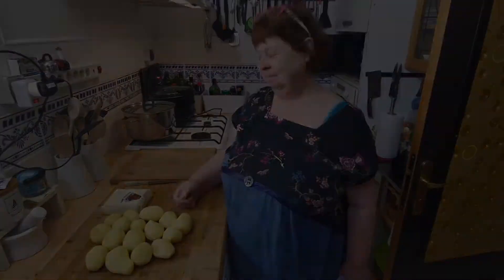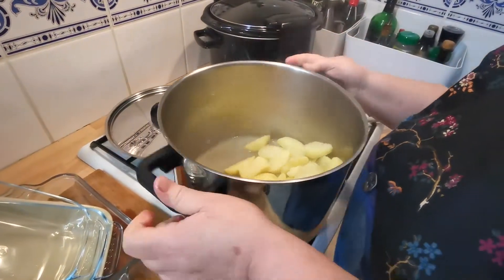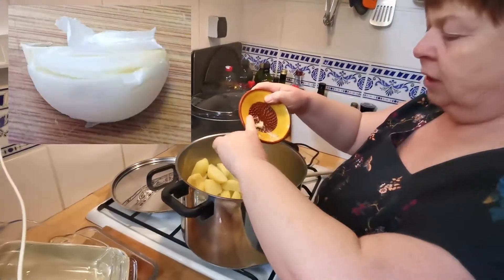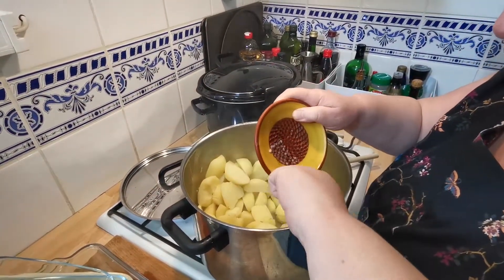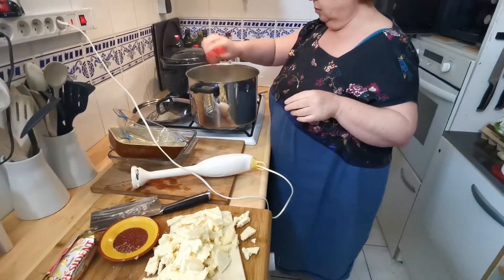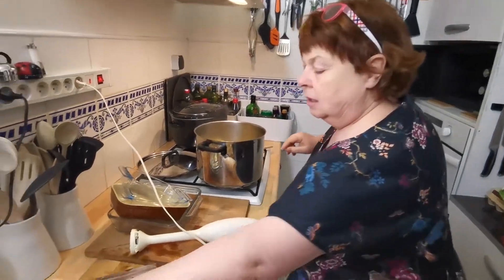I've drained off most of the water — you'll see I've left a little bit of the water in there with all of the potato. I'm going to add this little piece of garlic, which is finely grated on my wonderful little grater. I'm going to add some pepper and some butter.